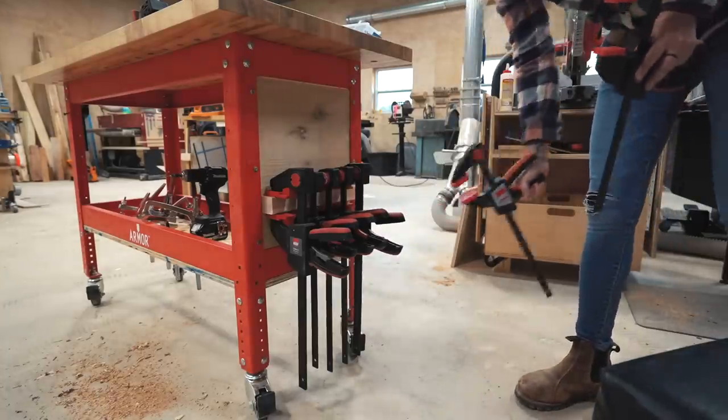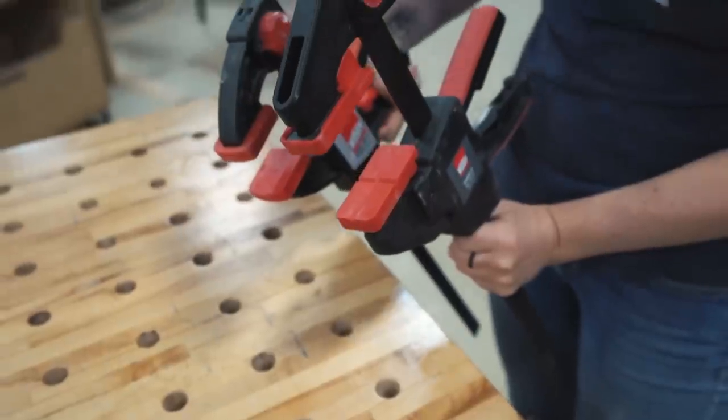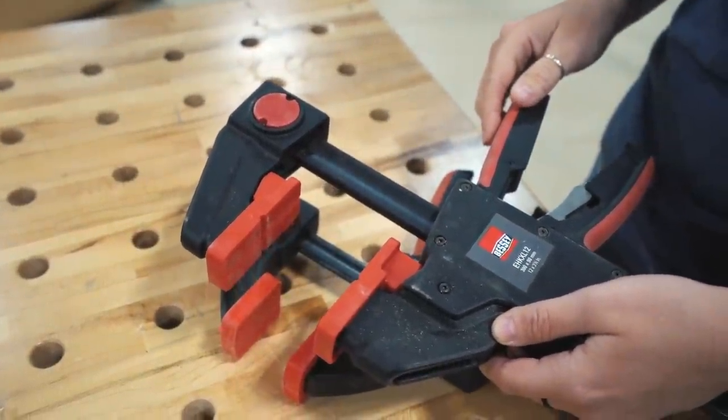Bessy recently redesigned their trigger clamps and I absolutely love the new robust design. They not only can still be used with one hand, but they can also clamp up to 600 pounds, which is incredible. I personally also love the longer footprint they've given them.